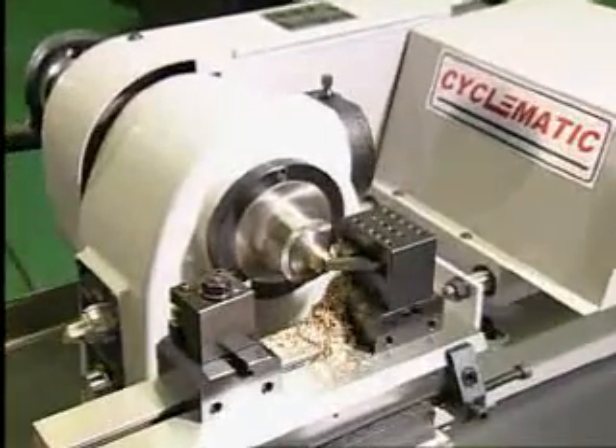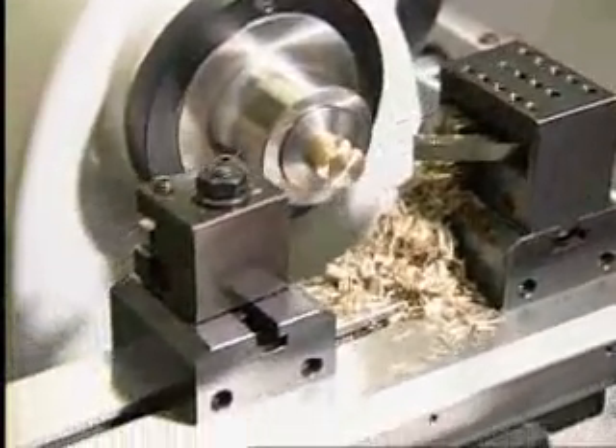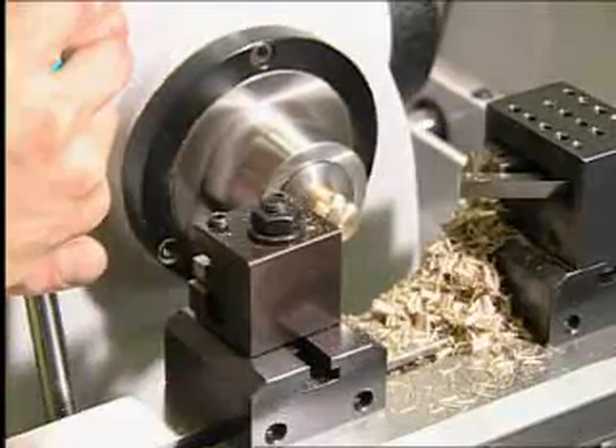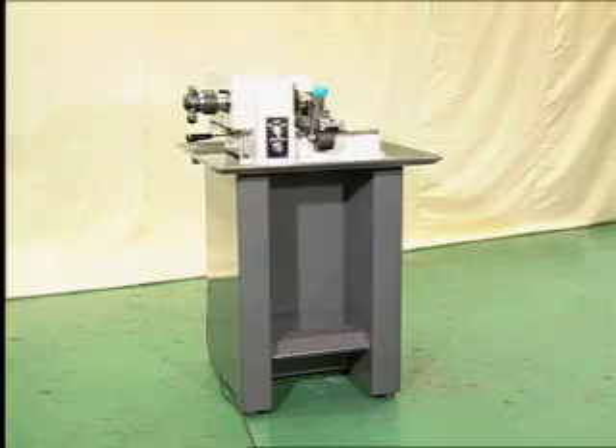Can be used as a small high-speed lathe, and is also perfect for finishing, backside, or cut-off side of parts being machined on CNC lathes.